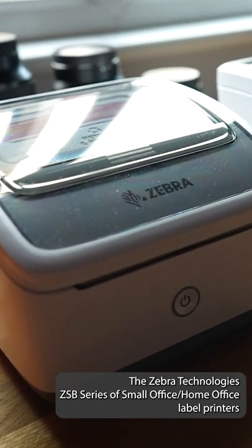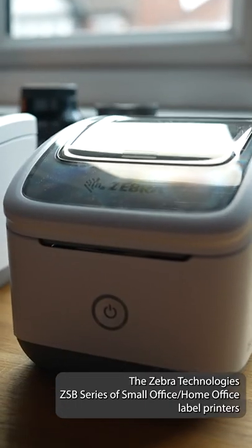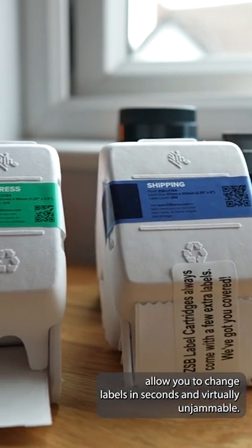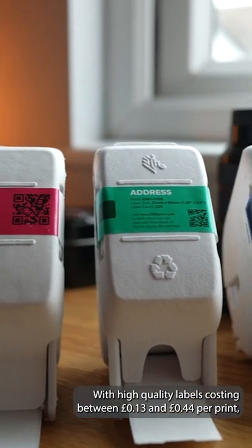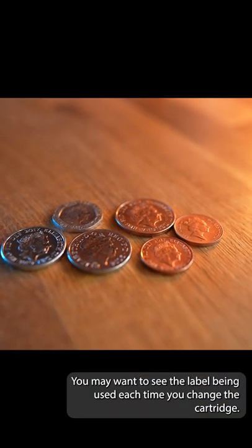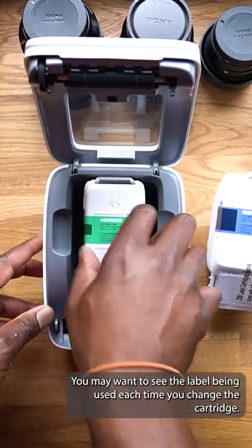The Zebra Technologies ZSB series of small office, home office label printers allow you to change labels in seconds and are virtually unjammable. With high quality labels costing between 13 pence and 44 pence per print, you may want to save a label being used each time you change the cartridge.